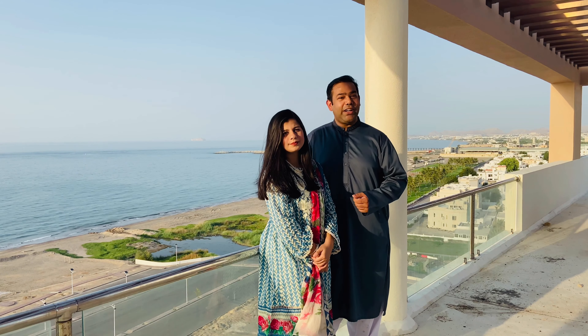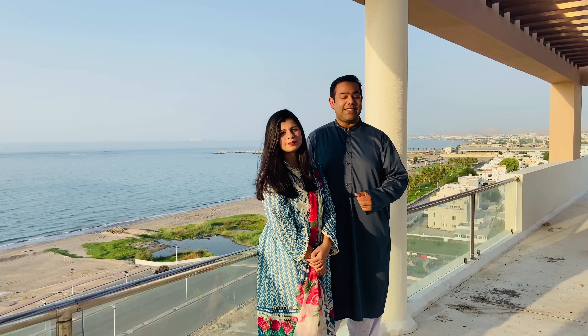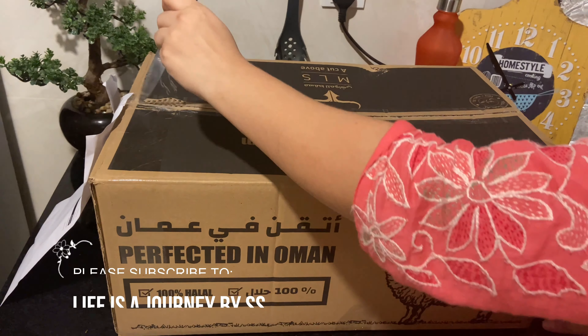So guys, let's start our video. First of all, I will show you the way we received the order and take a look at the recipe. Let's go, let's do a good thing.